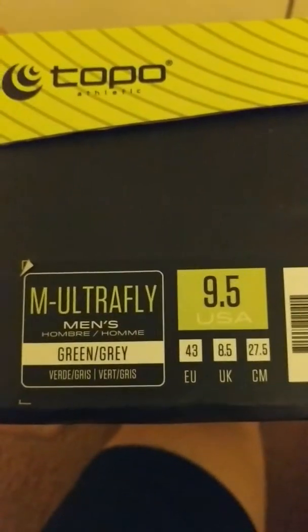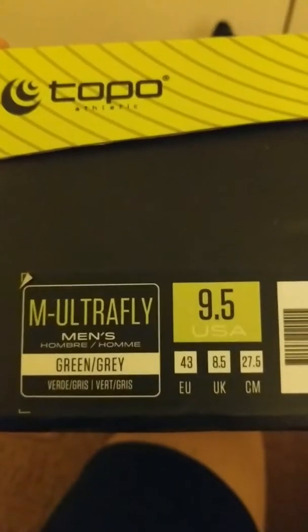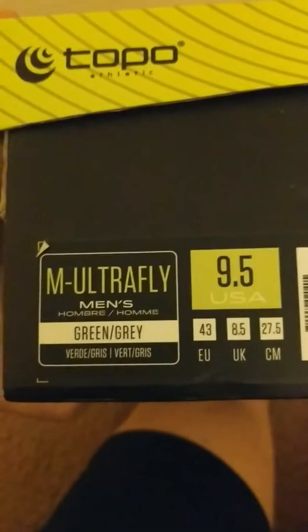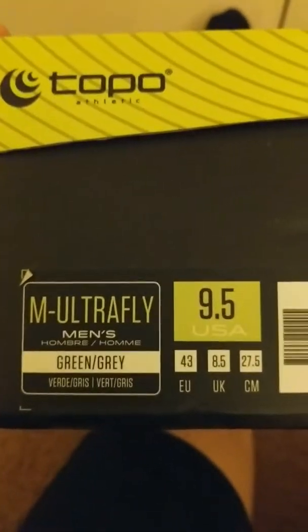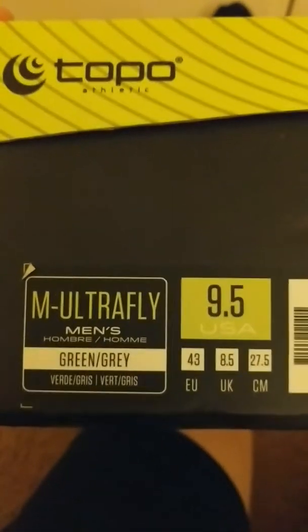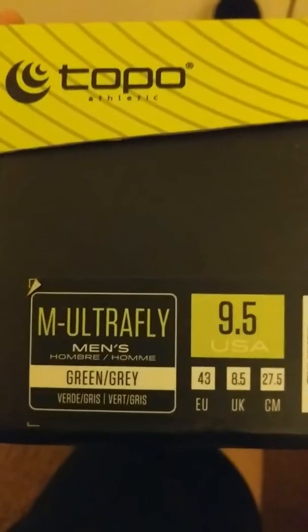I'm just a little frustrated with the inconsistency in the sizing of Ultra, which makes it very difficult to buy shoes. I love the shoe and I don't want to knock it, but the sizing is driving me a little crazy. So I've decided to try something new, which is the Topo.